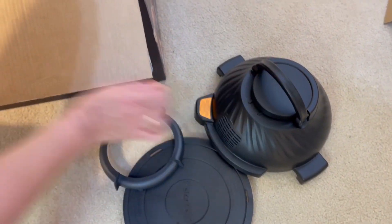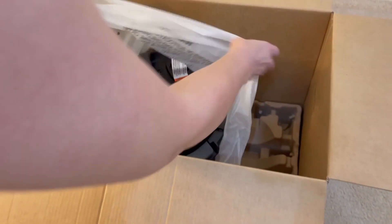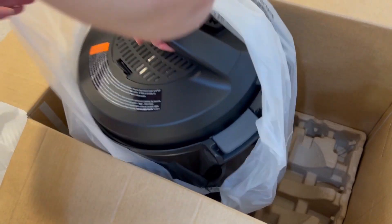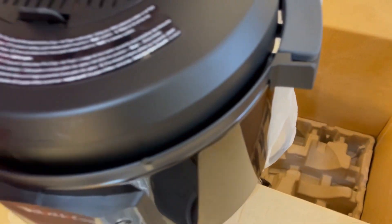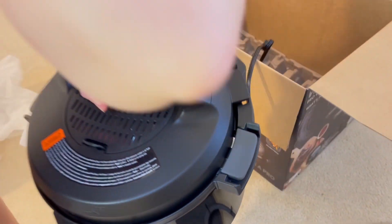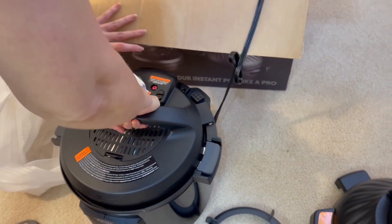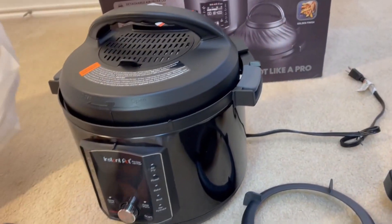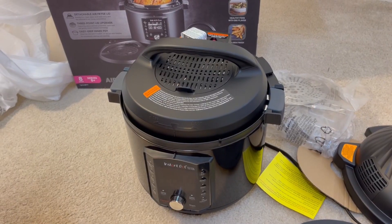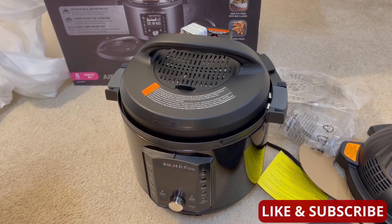Here's the monster itself. Oh my goodness, it's heavy. It was so heavy I took a little rest in between.